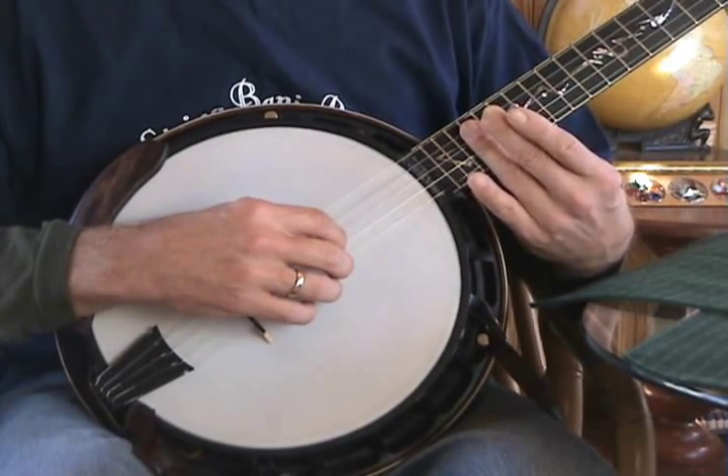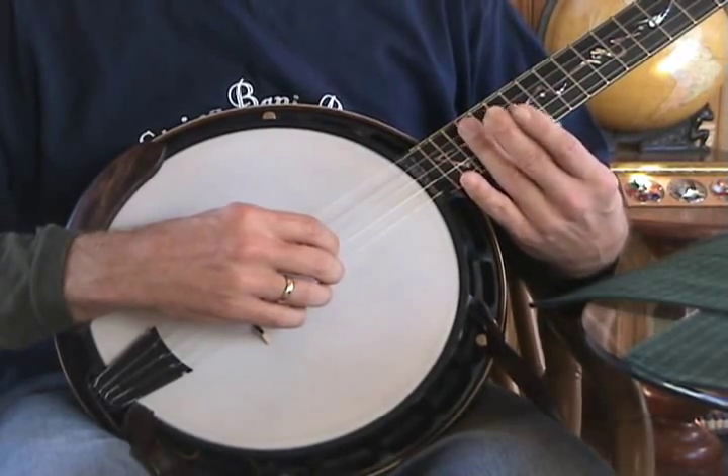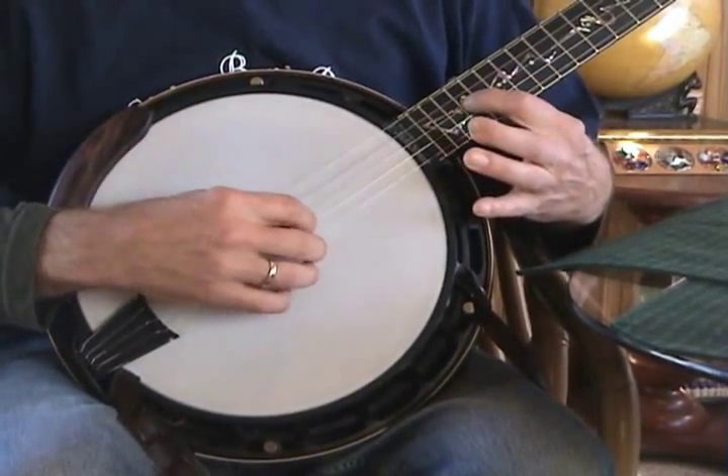You make the chime by touching the string lightly at the 12th or 19th fret. I prefer to use the 19th fret because if it's off a little bit, you can really tell the difference. So listen to this.